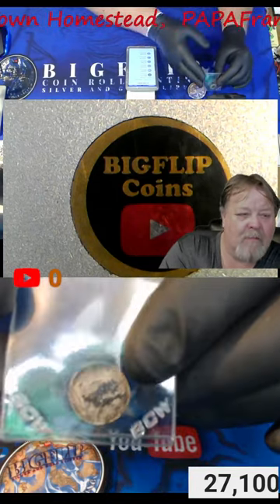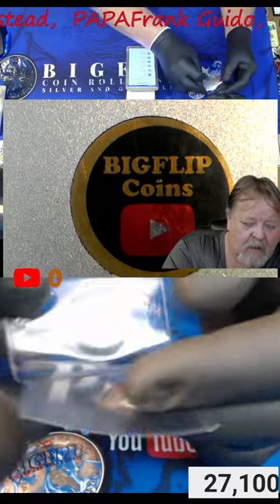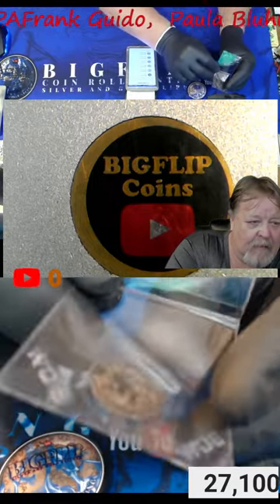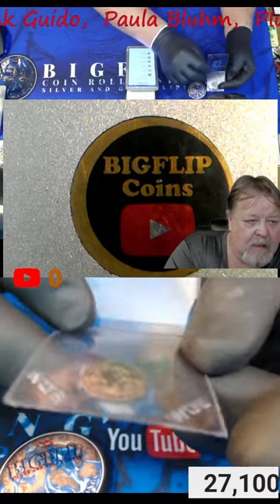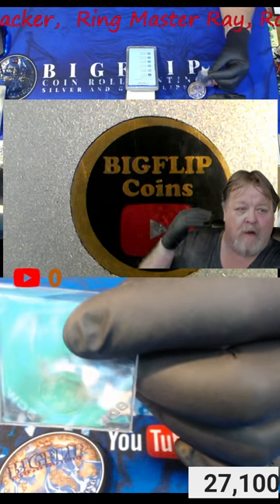Hey guys, Big Flip here. This is a heads up video. Be very careful when you're purchasing coins, especially coins that could possibly be worth a lot of money. I paid a lot of money for this coin, assuming that it was real and not fake, not a copy. I did purchase it from a reputable seller — there was absolutely no fraudulent stuff going on. It was legitimately an honest and very truthful seller that just didn't know.